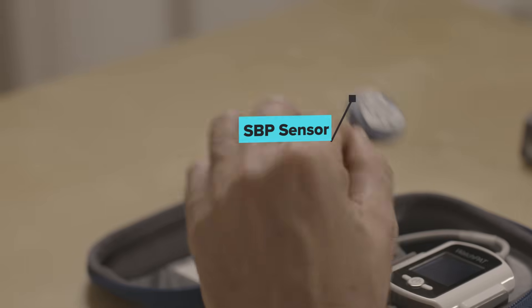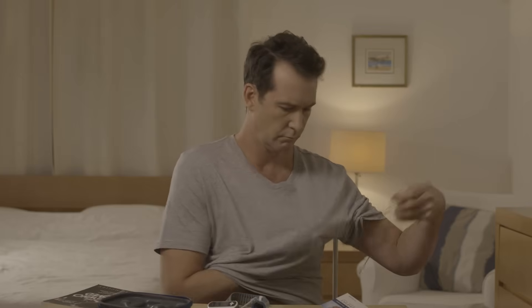This is the snoring and body position sensor. Thread the cable through your pajama sleeve up to the neck opening. Trim or shave chest hair if needed.